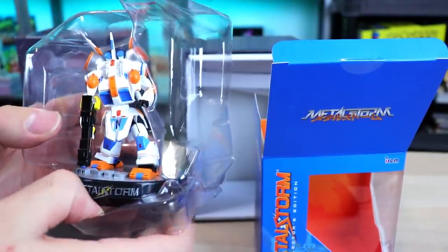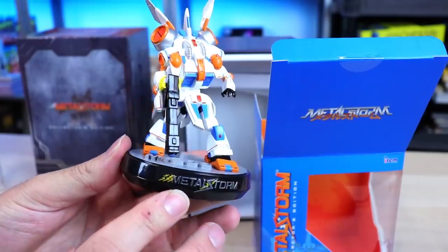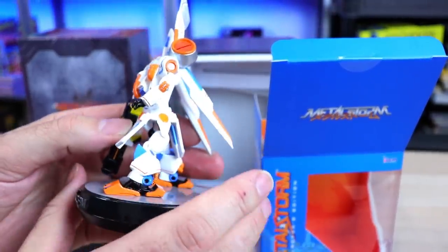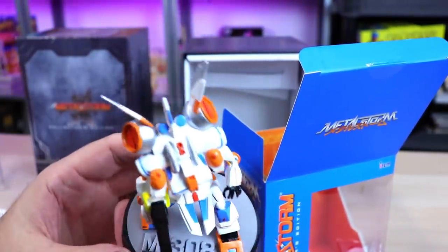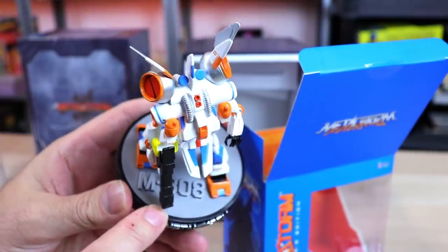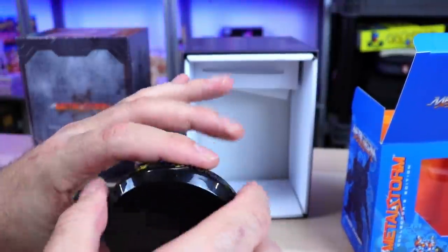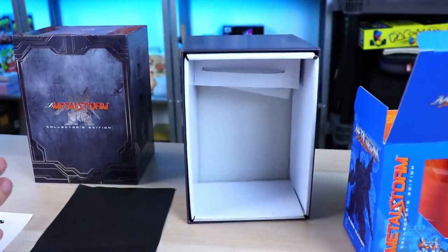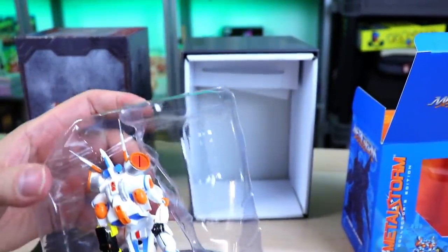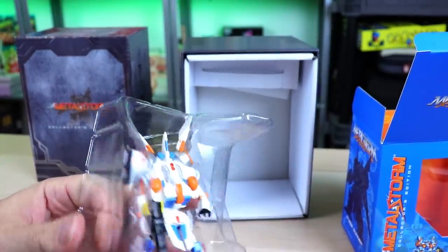Oh, wow — I had to take this out. You guys have to see. There he is — Metal Storm. Really awesome. I get that PVC plastic smell wafting in my nostrils. Very nice. M308. Neat little figure. It's got 'Retrobit' and 'Irem Software Engineering' on the bottom. That is really slick. Nice little figure. I know a lot of people are into those kinds of things.